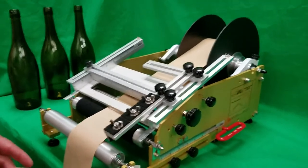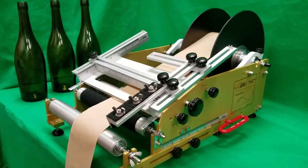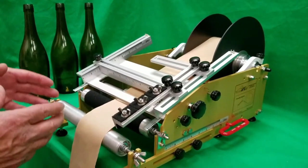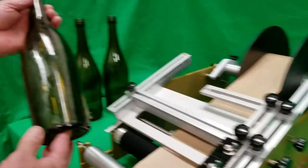This is the RACE model RLTCSP. We're going to be applying a label that wraps quite a ways around, most of the way around, this tapered wine bottle.